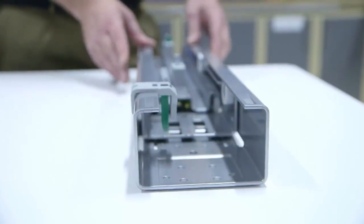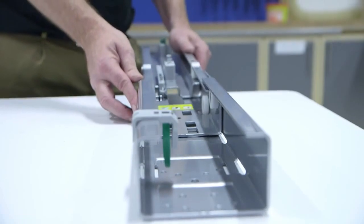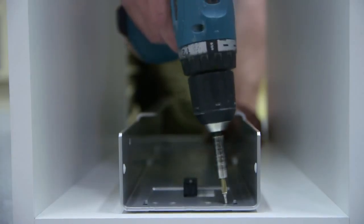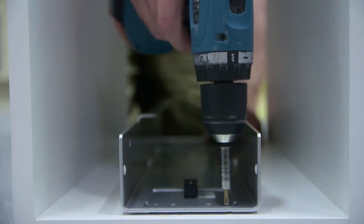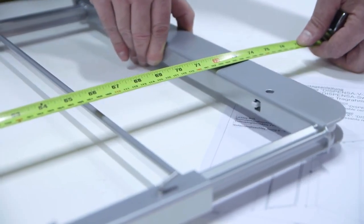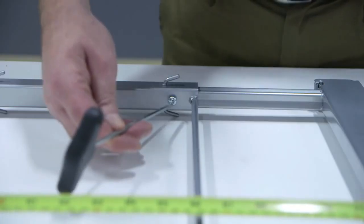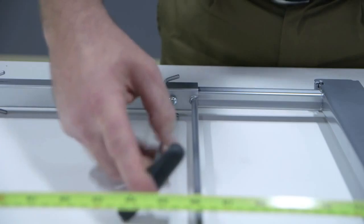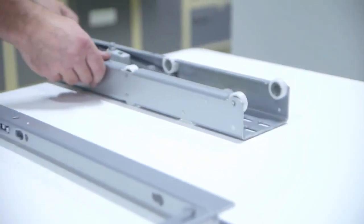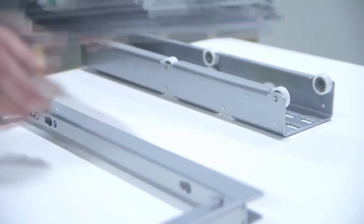Remove the runner from the bottom guide and fix it. Adjust the height of the frame to suit your cabinet. Remove the inner runner and attach to the frame.